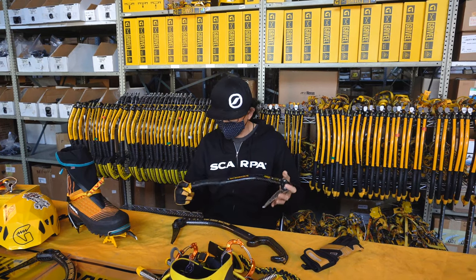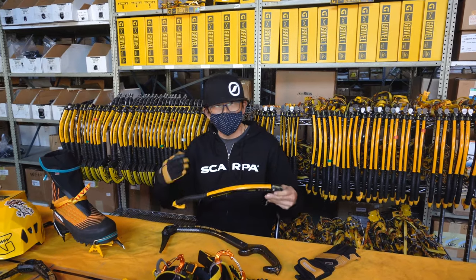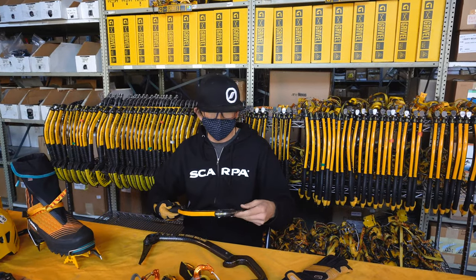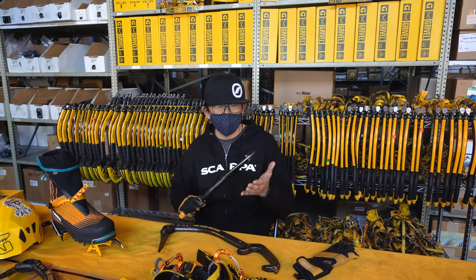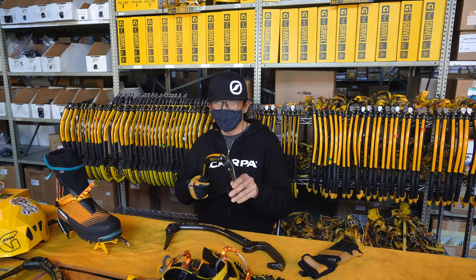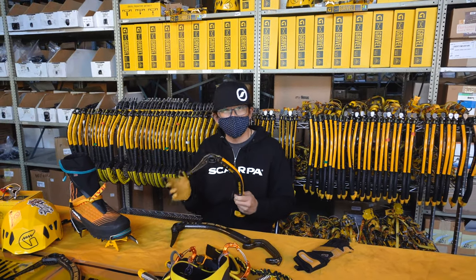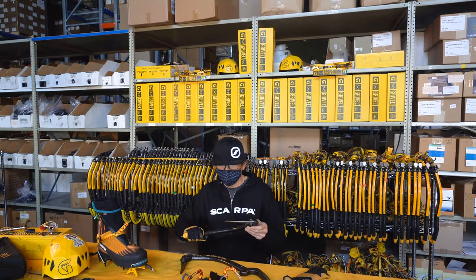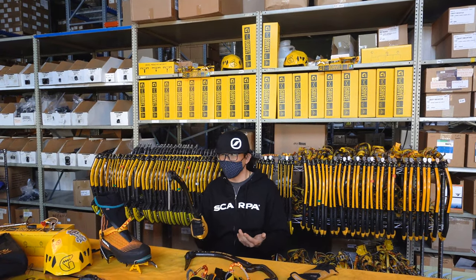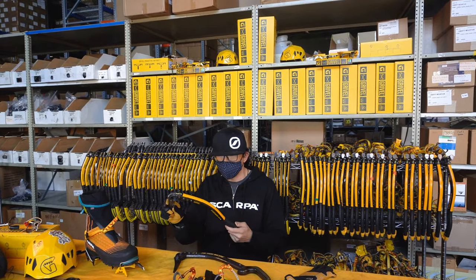Modern ice tools have been engineered so beautifully to do much of the work of throwing themselves into the ice. It's up to us, however, to generate enough head speed and also pilot the tool with precision so that we're hitting the target — this patch of ice where we want to achieve that placement. The next big problem, again, is the mechanism of a swing, and how that segues into handwear and how to grip an ice tool is very important.